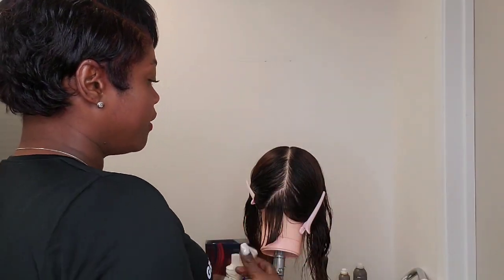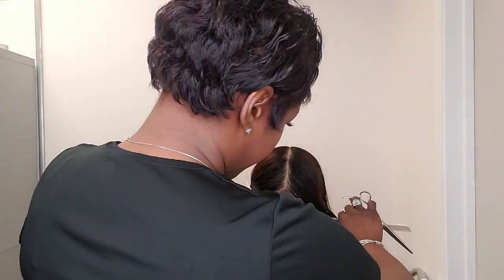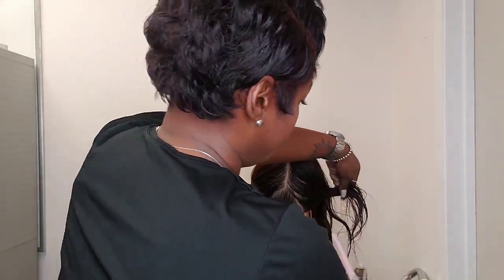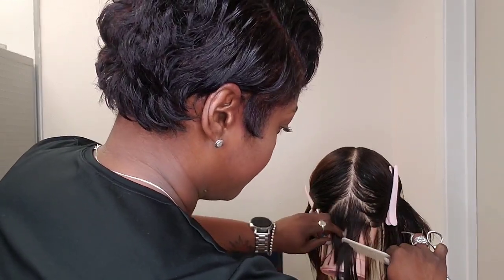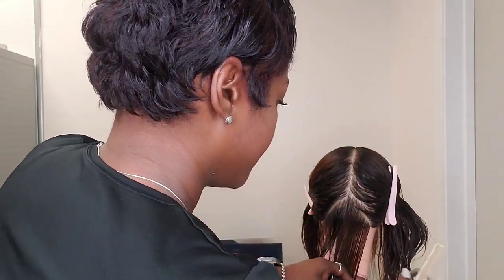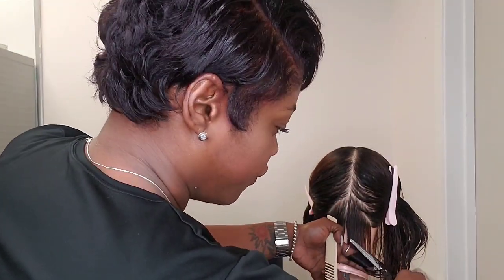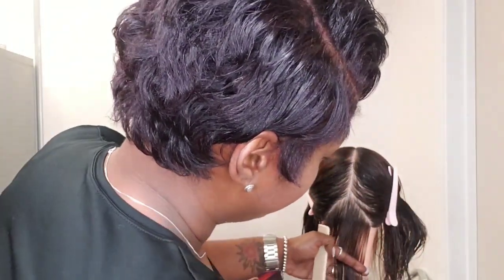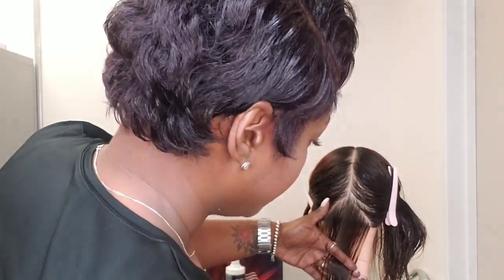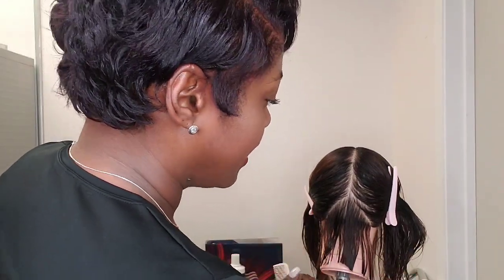It's looking pretty good. Let's move on to the other side. I have the same finger position, checking for my guide here. Finger position is in the same angle with the part. Palm to palm. Let's check for balance — this side is slightly longer. Let's go back.